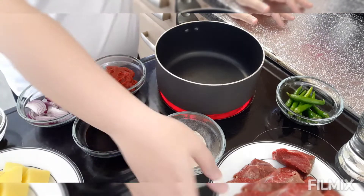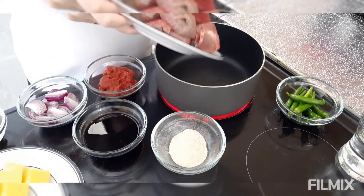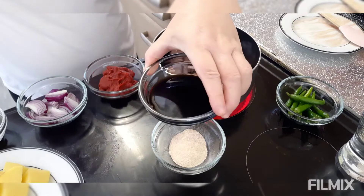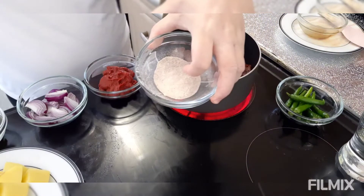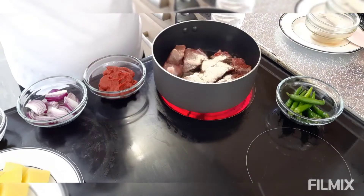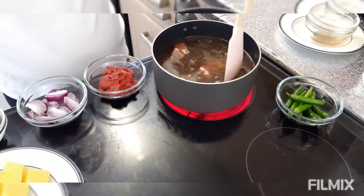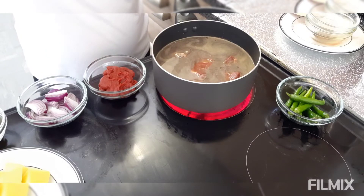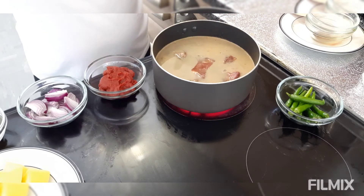Kailangan nating palambutin ang beef, so ilalagay ko na ngayon. Pag nalagay na natin yung beef, ilalagay na natin yung ating soy sauce and vinegar, yung ating salt, pepper, and garlic powder, and then yung ating water. Sa akin, ang ginagawa ko hindi ko siya hinahalo agad — hayaan ko muna siyang kumulo. Doon ko siya hahaluin para yung ating vinegar at soy sauce ay maglasa talaga doon sa ating beef.